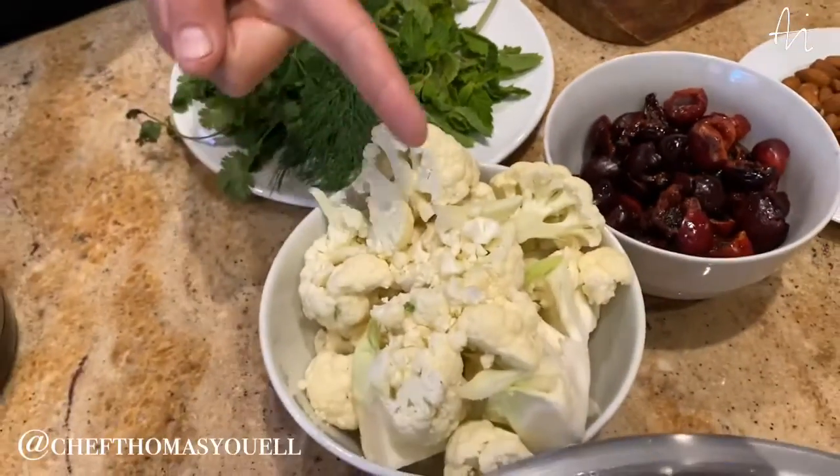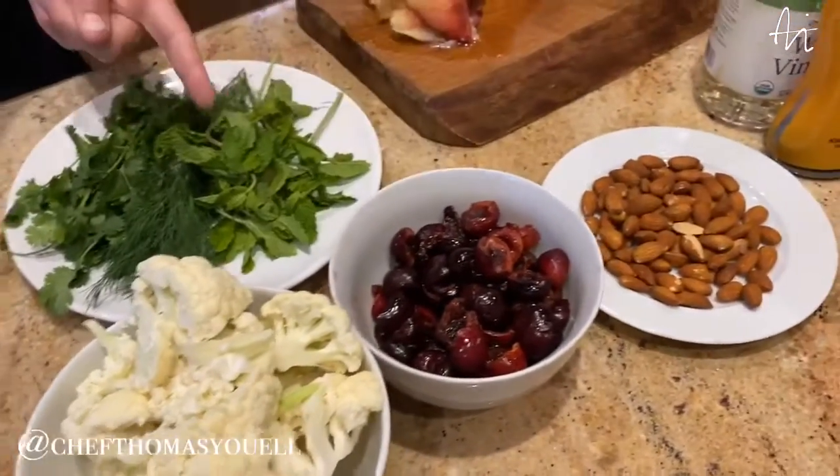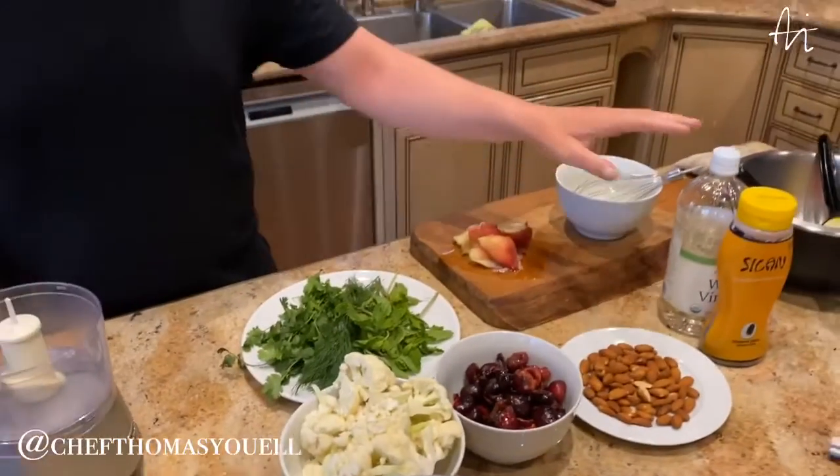We have cauliflower, cherries, almonds, herbs, olive oil, vinegar, and salam. We're going to make a very nice salad. This is a request for Midit in Miami — Midit, we miss you, we love you. Hope everything is okay.